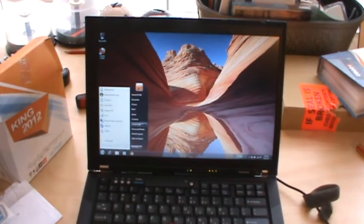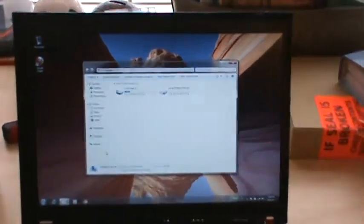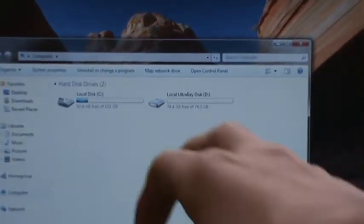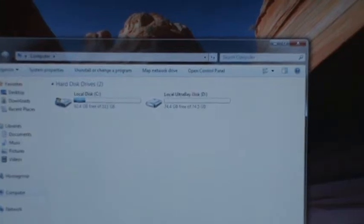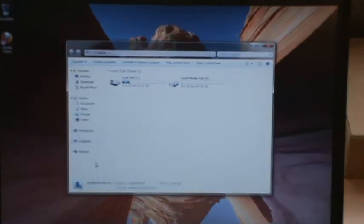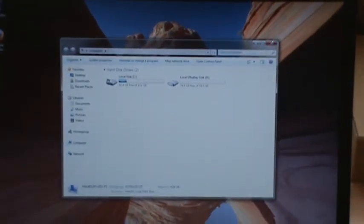I'm just going to go to Computer and show you. So there we are — the left one is the 120GB solid state. The right one is local ultrabay disk — I named it local ultrabay disk, you can name it anything you want. Basically how you add the drive is, for the first time when you want to add it...